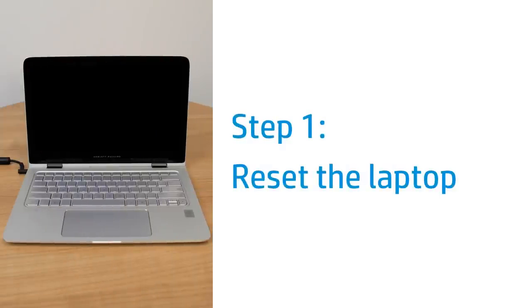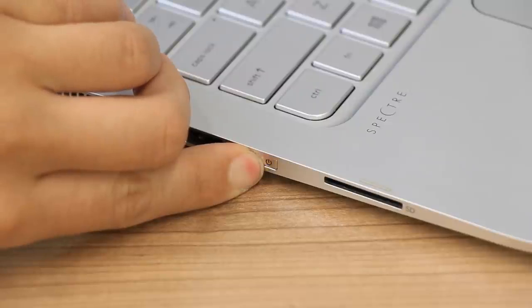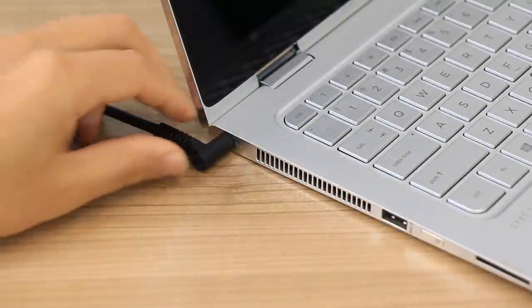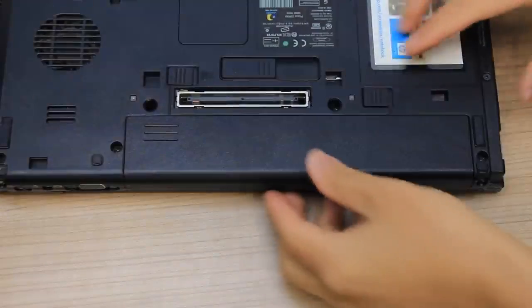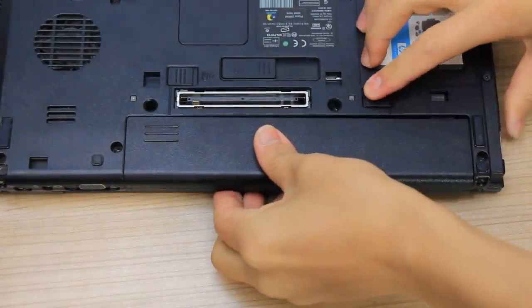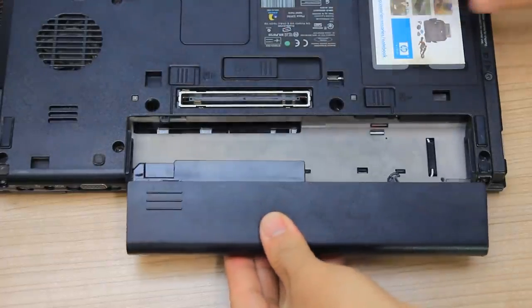Reset the laptop to attempt to resolve a blank screen. Press and hold the Power button until the laptop turns off, and then disconnect any cables, including the power adapter. If your laptop has a removable battery, slide the battery release latch and then remove the battery.